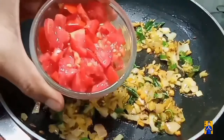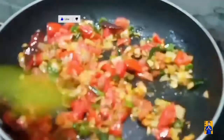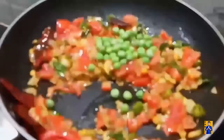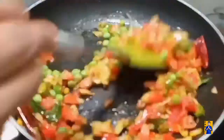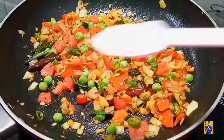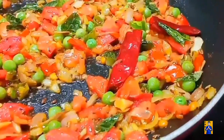Once the onion gets transparent, add finely chopped tomatoes. Add half cup of green peas. Now add required amount of salt.